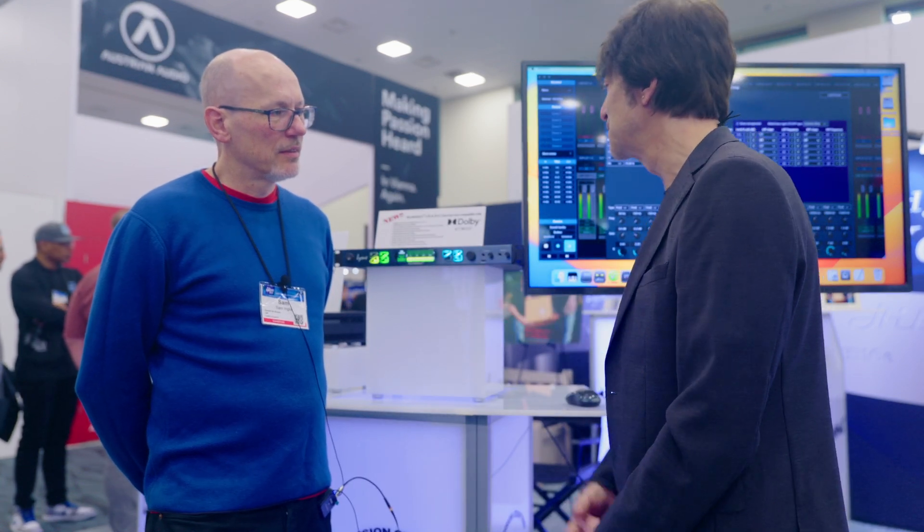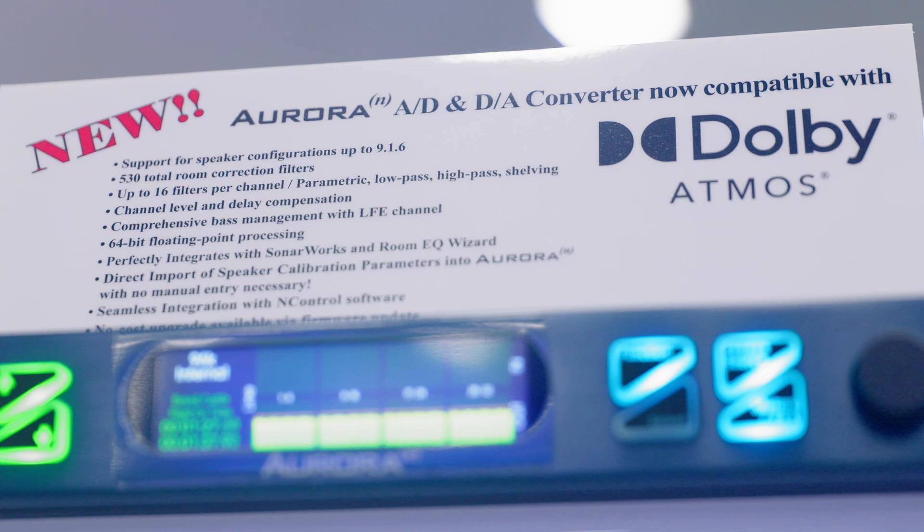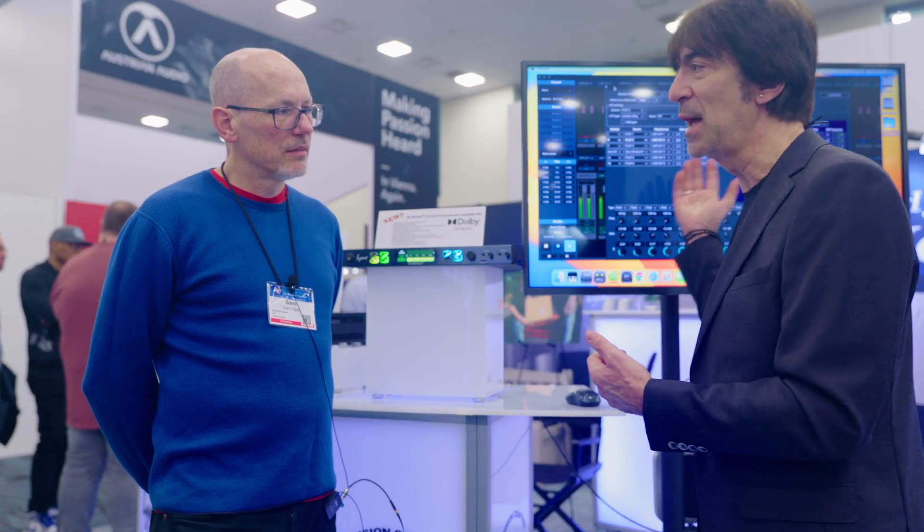So what we've introduced for the first time at this show is the compatibility of the Aurora N converter with the Dolby Atmos system. The way that works is that you would use either Sonarworks, which is very popular, or you can use RoomEQ Wizard. Once you do all the calibrations in those programs, they create a text file. Part of the issue with some converters is that you need to take that text file and manually enter every single value, literally manually by hand. If you do one small typo, if you're off 0.1 milliseconds on one of your delays, your whole room shifts. There's a lot of margin for error. So what we decided to do was import that text file directly into our N Control software.